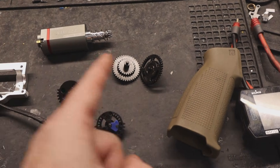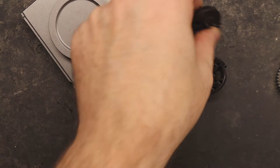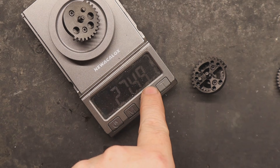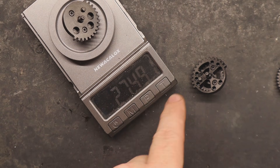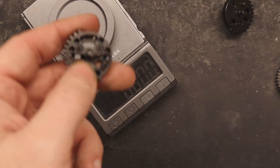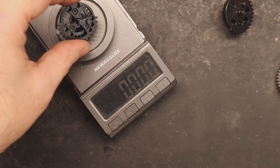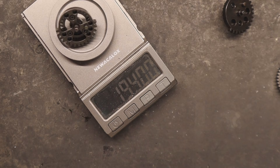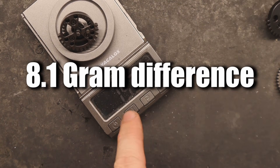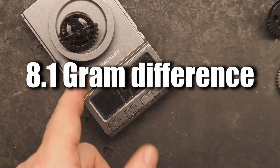Let me show you the weight difference between the gears. Let's weigh the sector gear first, starting with the baseline non-hollow. We got 27.49 grams — I'll round that to about 27.5. Now let's see how much the hollow sector gear weighs. We got 29.5... wait, that's pretty significant. So that's about an 8.09 gram drop from the baseline.